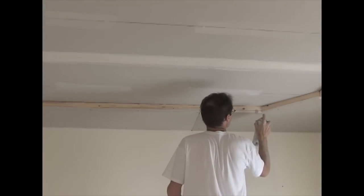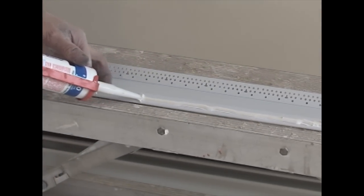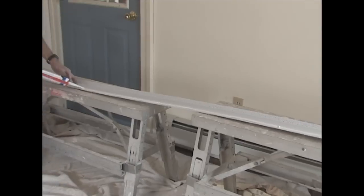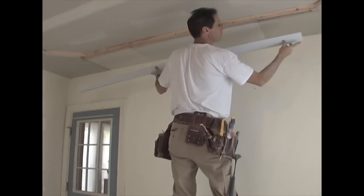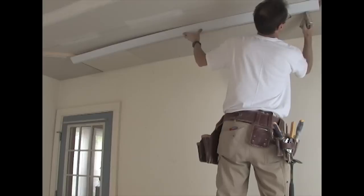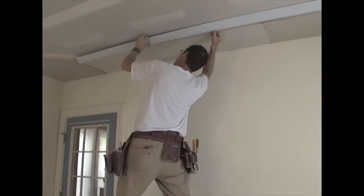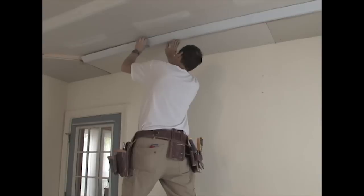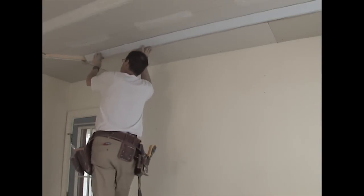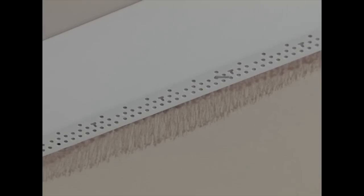Apply Trimtex 847 spray adhesive to the drywall. Apply Trimtex adhesive caulk to the edge of the Easy Tray that will come in contact with the upper edge of the ceiling. Next, press the bead into place, aligning one edge along the snap line and pressing the other edge tight to the upper ceiling. Finish the attachment with half inch long staples.